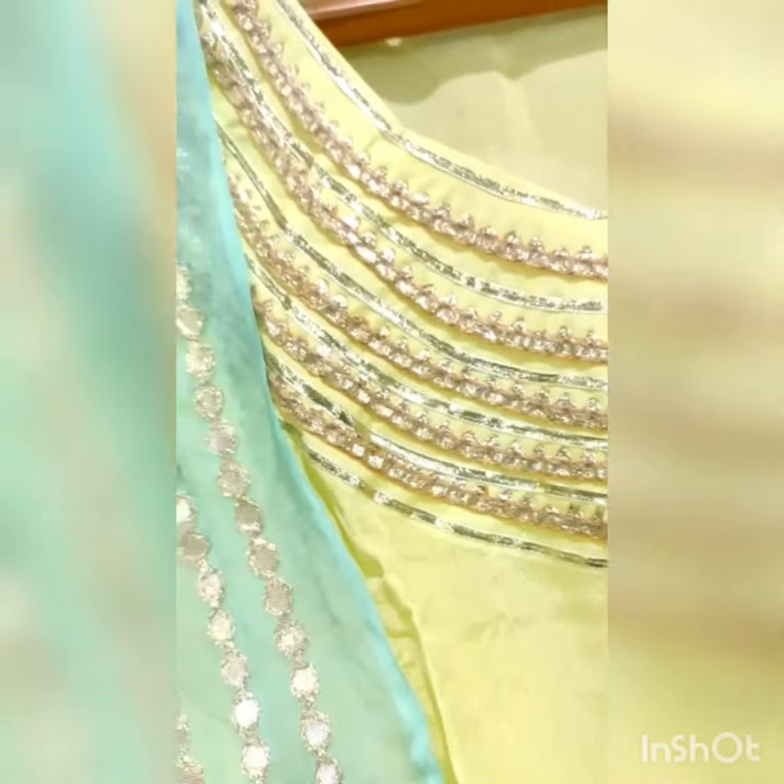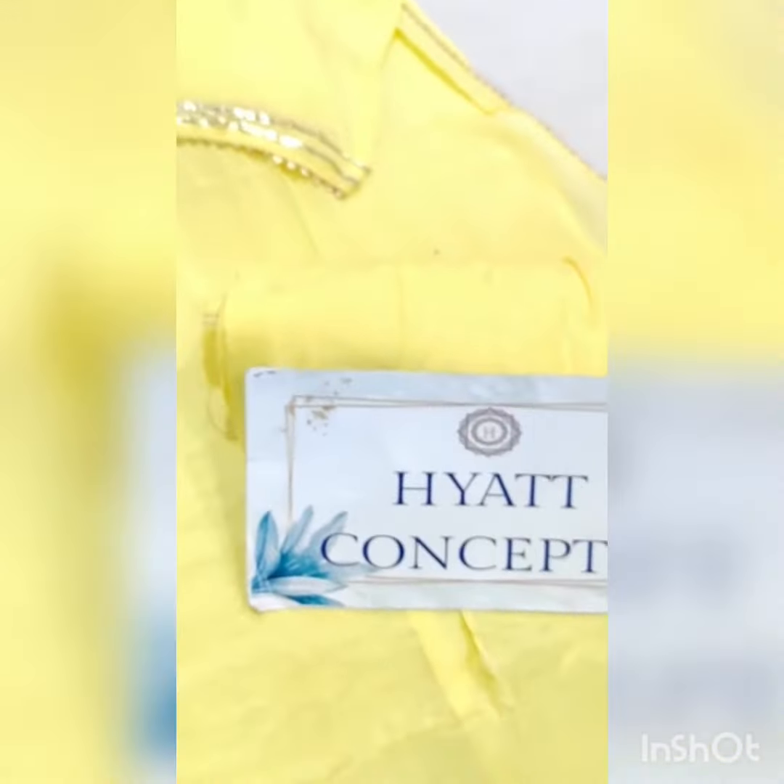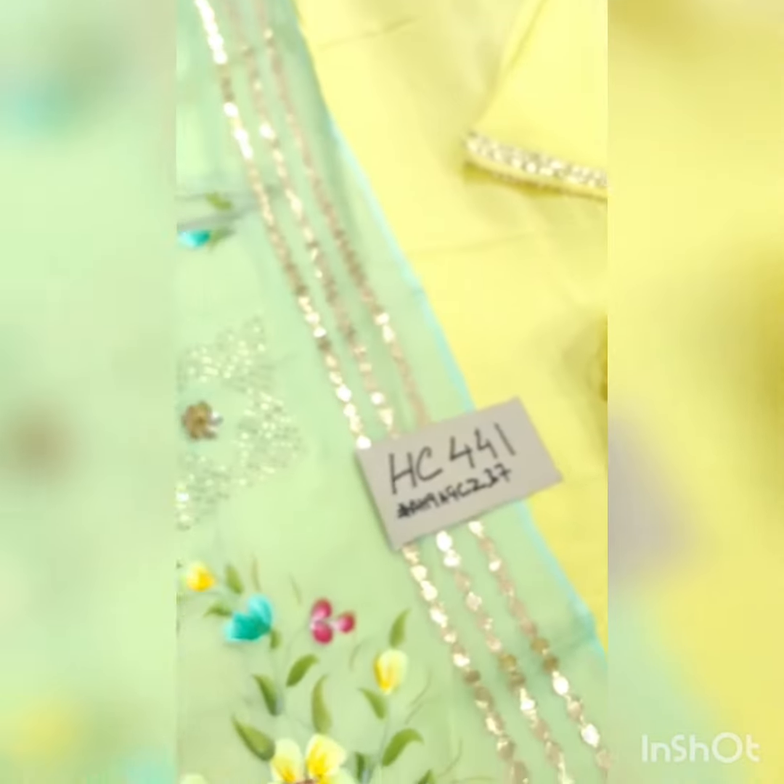Now I'm focusing on the neckline — this neckline is handcrafted with quota work, and the sleeve edges are highlighted with quota work as well. That's the pure shantun bottom. That's it for article HC441 from Hayat Concepts.